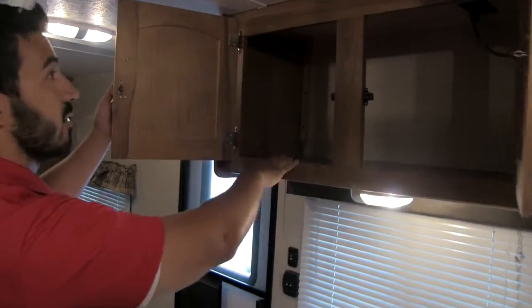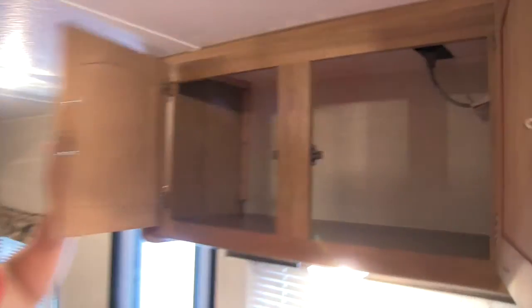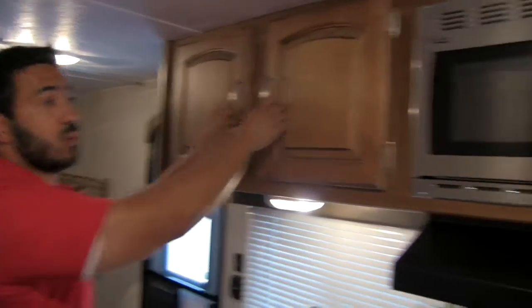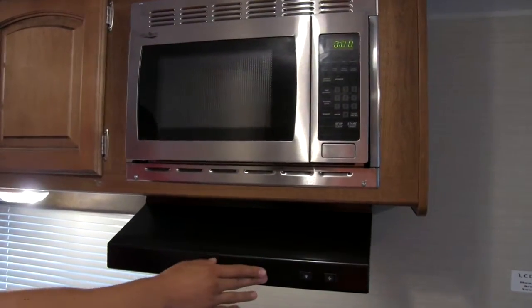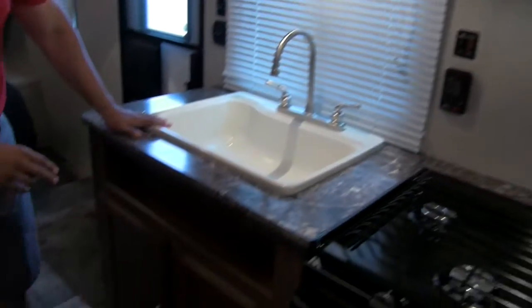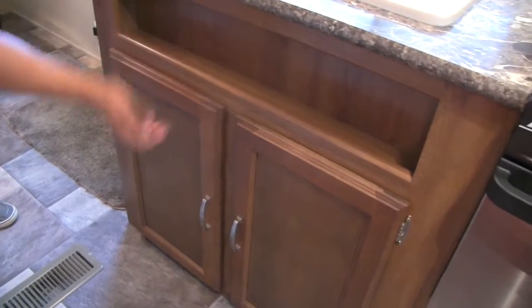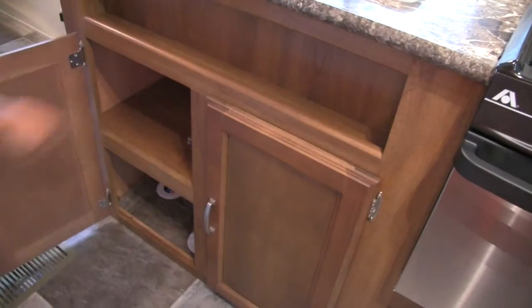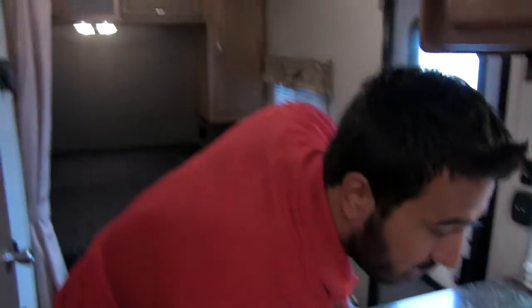Up top you're going to have great storage, and excellent pantry space to the side of that. We'll also have our stainless steel microwave and a fully functional hood with a vent and a fan. To round out the kitchen, underneath the sink we get a nice shelf — great for a spice rack or sponges — and then underneath that you get great storage as well.